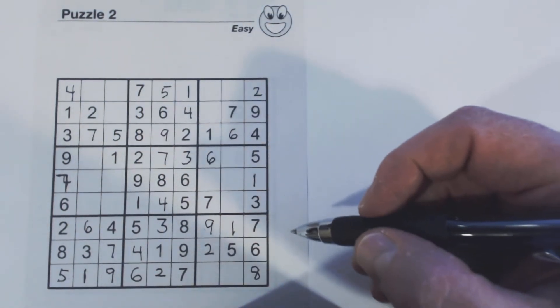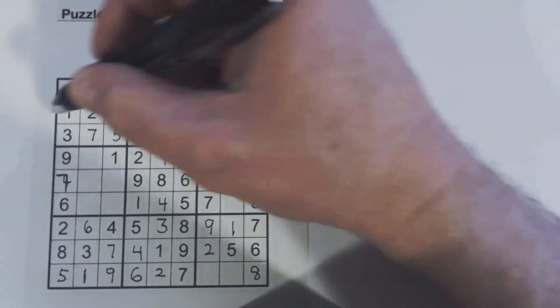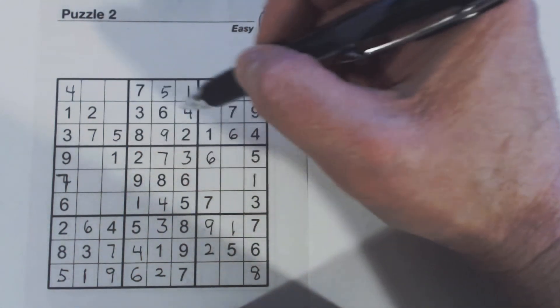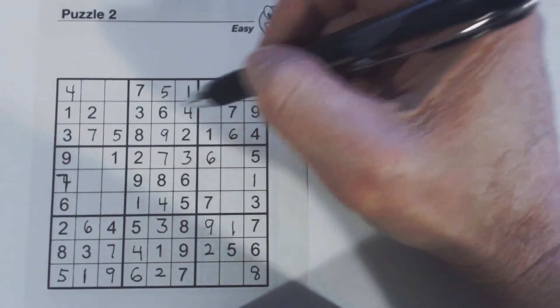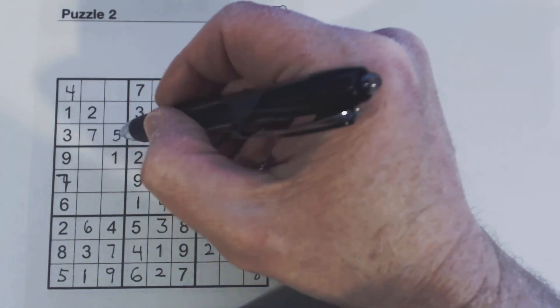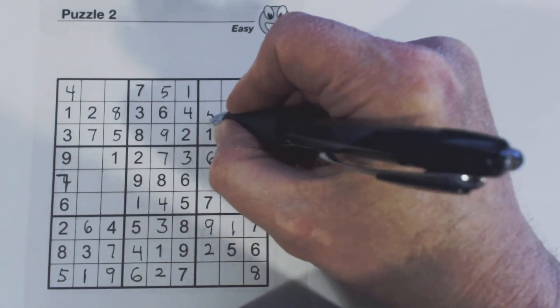Making good progress. Let's look at this row right here — one, two, three, four, five, six, seven, eight, nine — that was our five and eight. There's a five there now, so we know that's an eight, and that's a five.